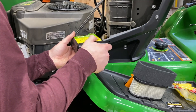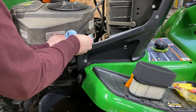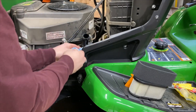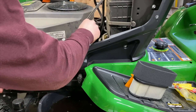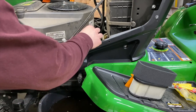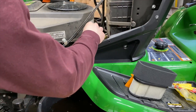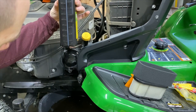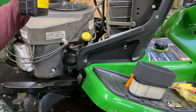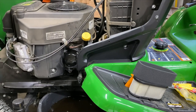Put a little more in and we'll check it again. It looks like we are right at the full line, so I'm going to call it good there. For me, that ended up taking about one and three quarter quarts — there's about 10 ounces or so left in the second container.